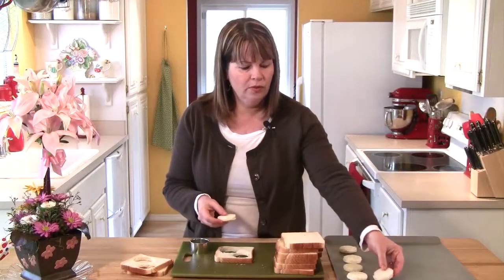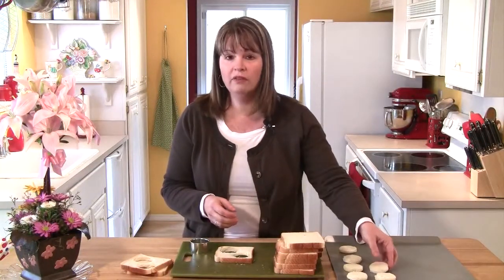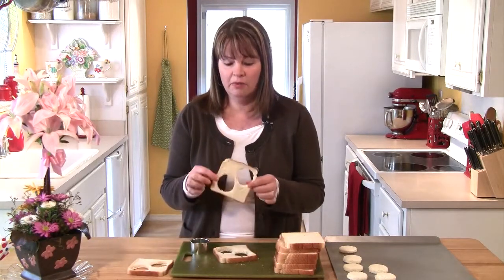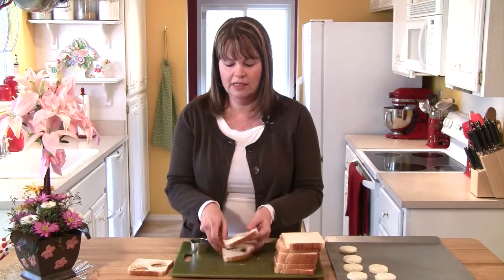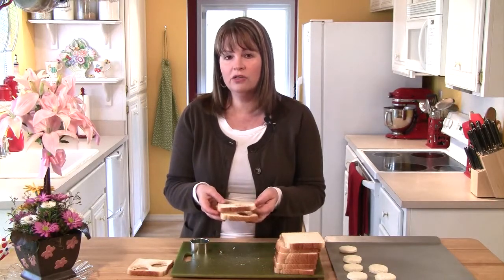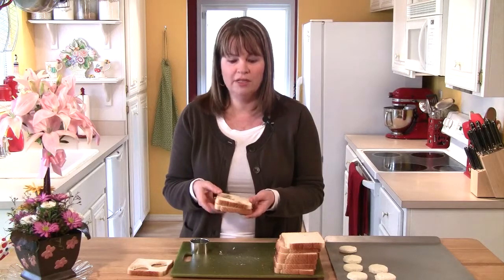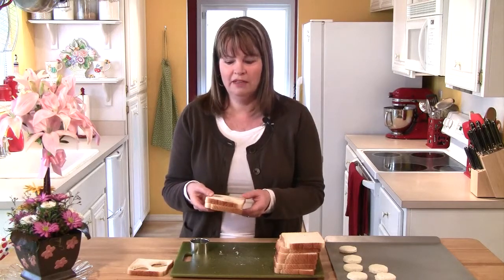With this 2-inch round, I'm going to be using 12 slices of bread, so I'm going to get 2 dozen rounds out of this. Now, I am going to have some leftover pieces of bread, but I don't throw these out. What I actually do is put them back in the freezer, and then when I need to make breadcrumbs, I take them out and put them through my food processor, and it grinds them up nice and fine.